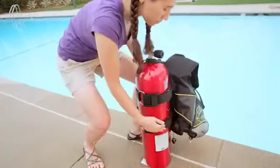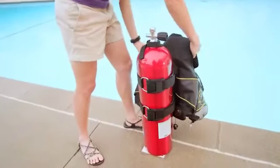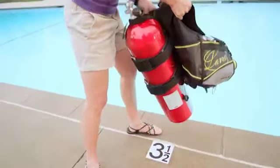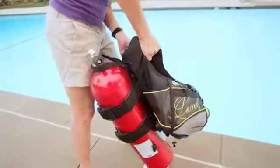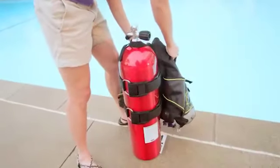These vary, so get your instructor to help if necessary. Lift everything by the BCD and make sure the cylinder doesn't slip or move. If it does, tighten the band.